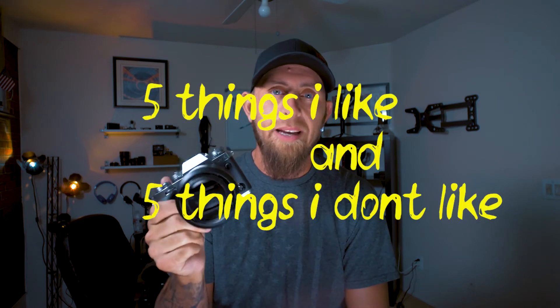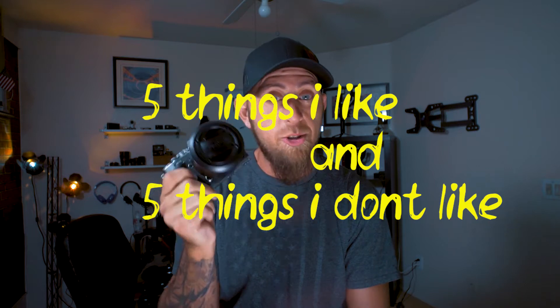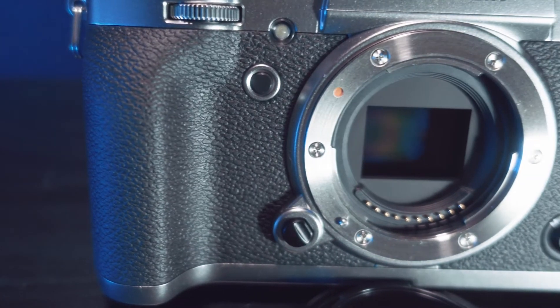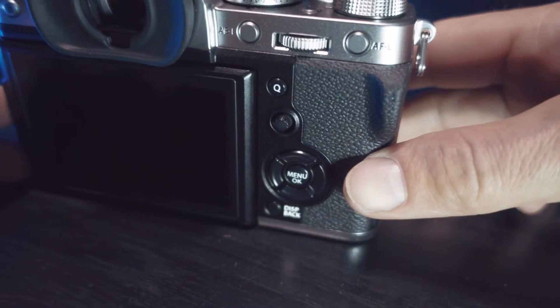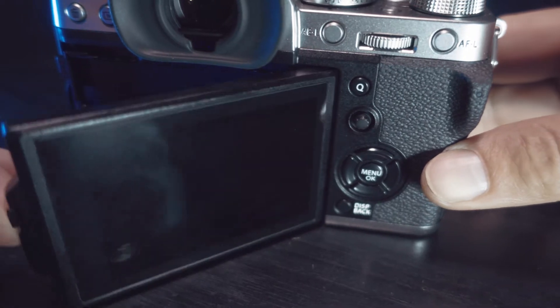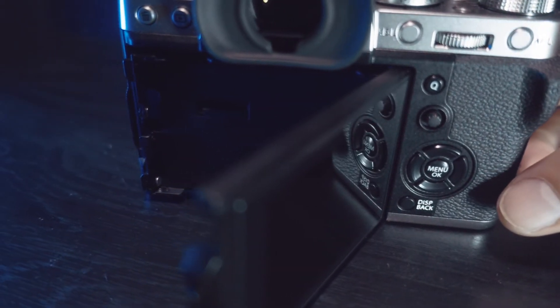We're going to do five things that I like about it and five things that I don't like about it. I want to start off with the five things I don't like because I don't want to end this video on a negative. The first two things I don't really like: they've been talked about by other people and they're pretty obvious. Number one is no in-body image stabilization — they just didn't put it in here. Number two is there's no fully articulating flip-out screen, so it's not really a vlogging camera.